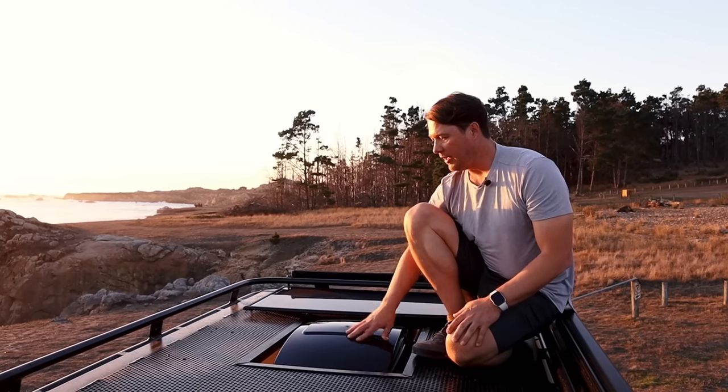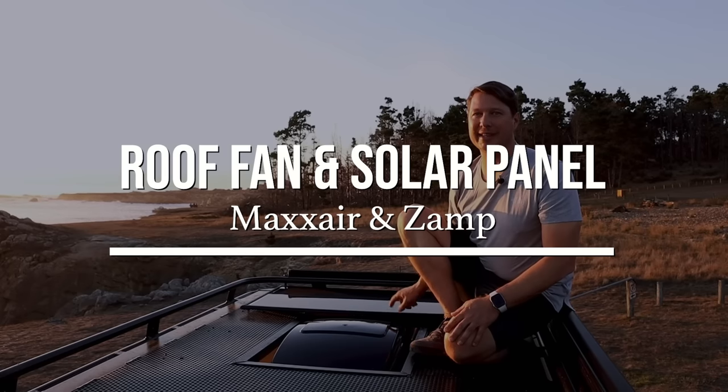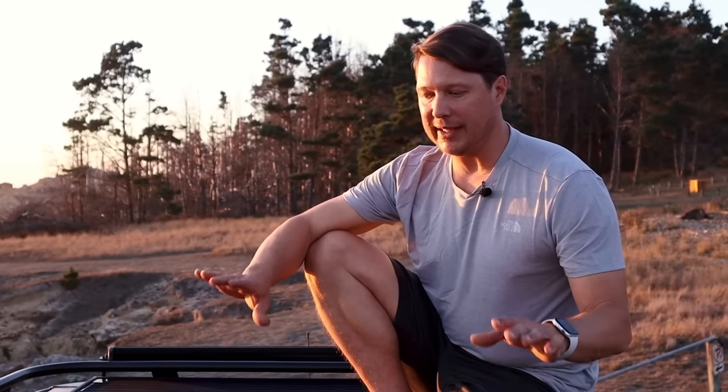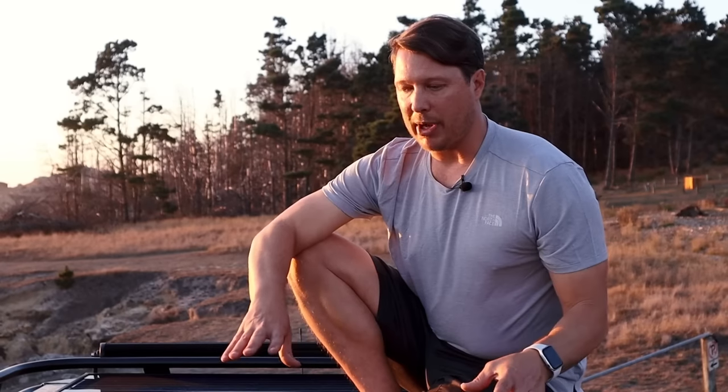On the other side of the roof we have a MaxAir fan and a 100-watt ZAMP solar panel up front to keep the batteries topped up when the sun's out. We left a little bit of a deck here — a landing area so when you come up the ladder you have somewhere to step onto, sit and watch the sunset, or strap down extra gear without having to put it inside.